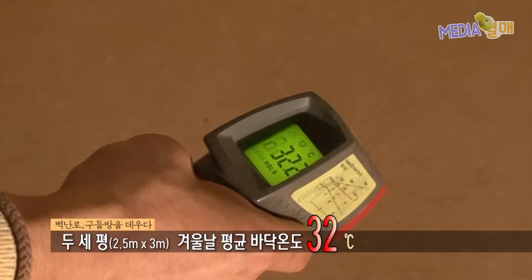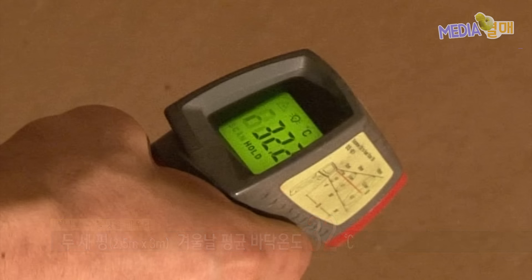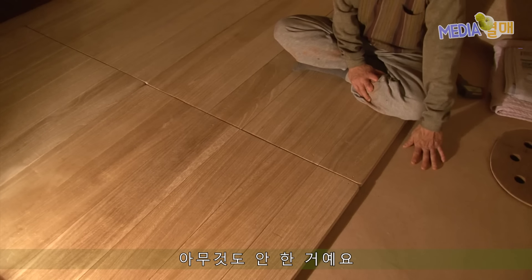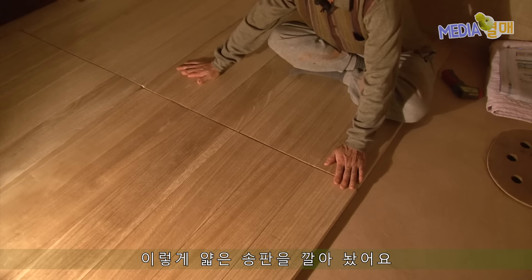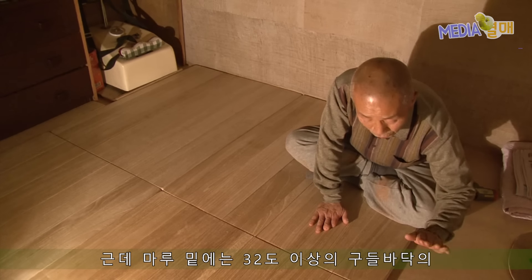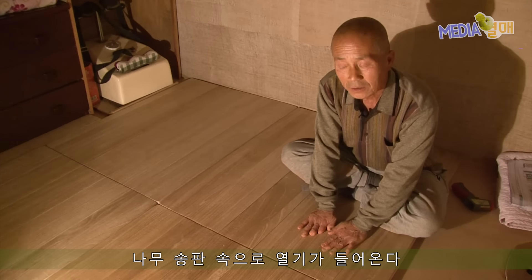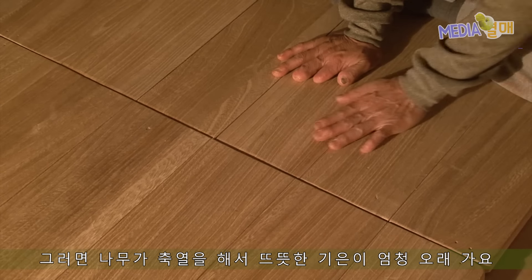매일 나무를 때는 이화종 선생 집의 경우 장작 한 아름을 서너 시간 동안 때면 방바닥의 온도는 32.2도. 여기는 흙으로 장판 낸 다음에 마지막으로 초배지를 바르고 아무것도 안 한 거래요. 그러면 초배지를 두고 어떻게 사냐, 이렇게 얇은 송판을 깔아놨어요. 마루는 촉감이 좋아서 차갑지 않고, 마루 밑에는 32도 이상의 구들 바닥 열기가 빨리 증발되지 않고 속으로 들어와서 뜨뜻한 기운이 엄청 오래 가요.